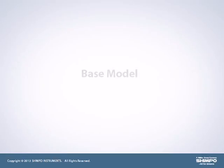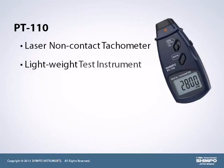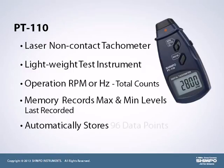The base model in the tachometer offering is the PT-110. This laser non-contact tachometer provides a simple, lightweight test instrument. A selection switch allows operation in RPM or Hertz as well as total counts. A memory feature records the maximum and minimum levels as well as the last recorded value. The PT-110 also automatically stores up to 96 data points over the span of the test.